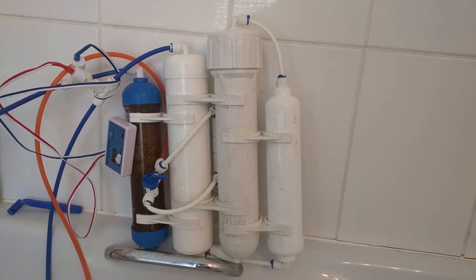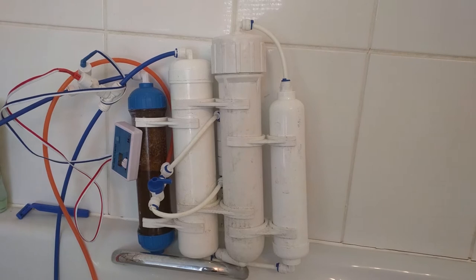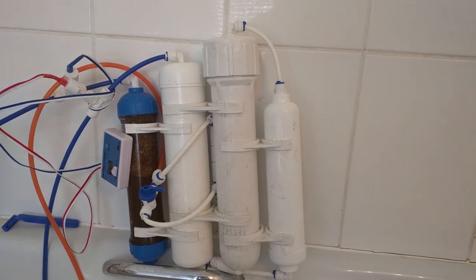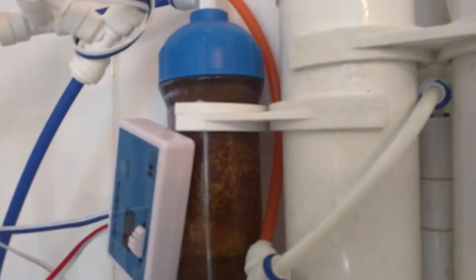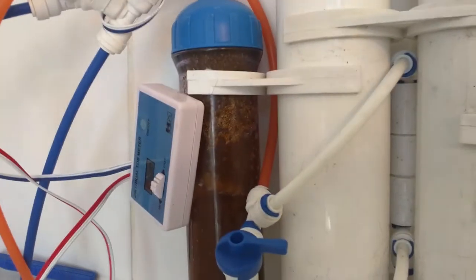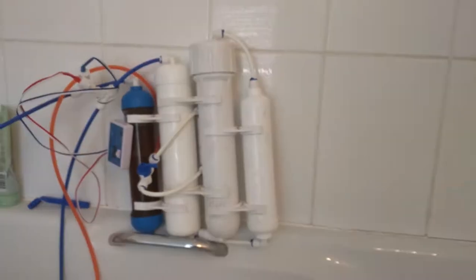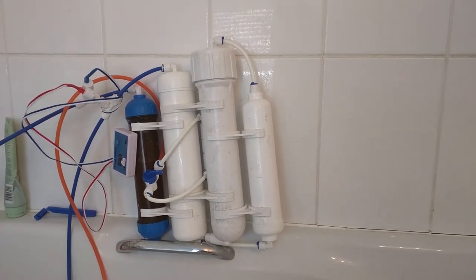Hey dudes, it's Glitch here again and it's water change day. Psychedelic Babe had asked me to show how I'd set up my RODI unit in my house, so here it is — it's a four-stage unit. As you can see, the color-changing resin is almost gone already. The water around this area is absolutely terrible so it eats through this stuff quite a lot.